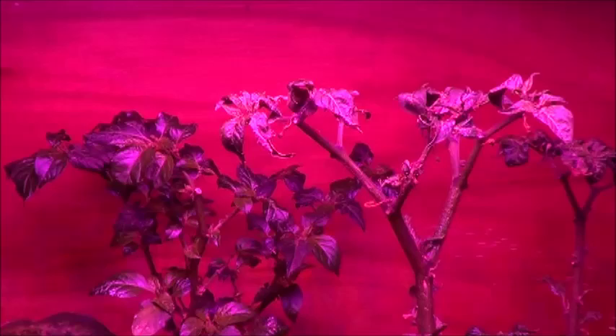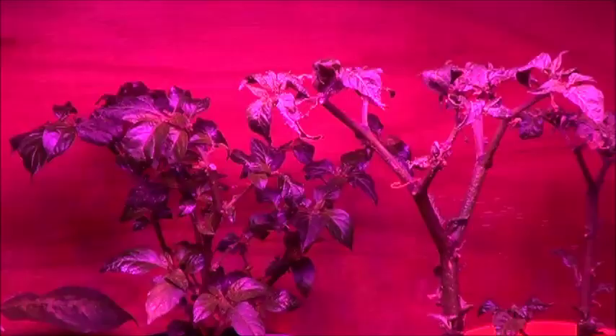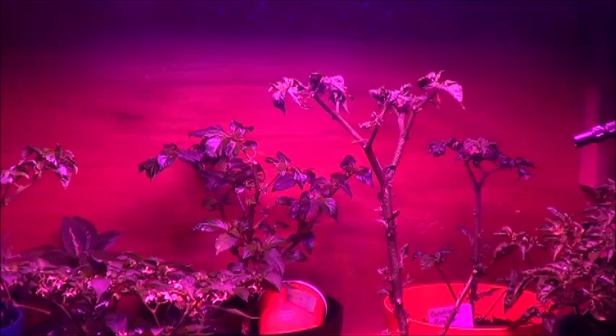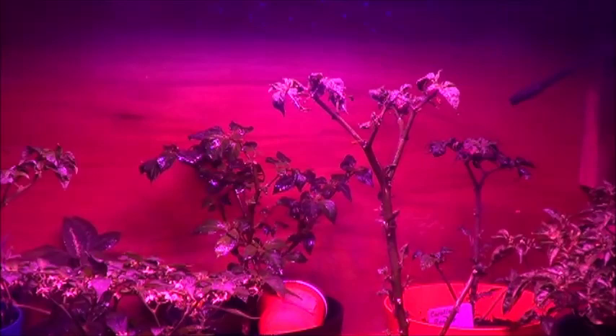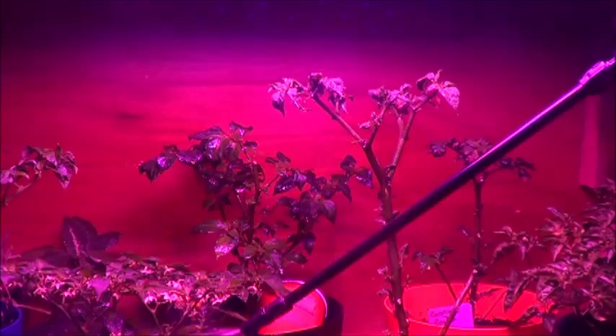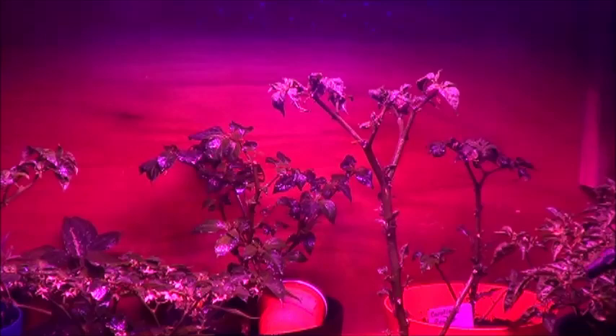If you want to see how this works out for me, check back for the Sundays in the Garden videos that follow. All right everybody, time to spray it on there. I want to be careful not to spray the LED that's overhead here, because apparently moisture and LED grow lights don't mix. I'm not sure how well it's showing up on the camera, but I'm trying to give these plants a good blasting with this garlic spray. I'm really hoping it's going to make a difference.